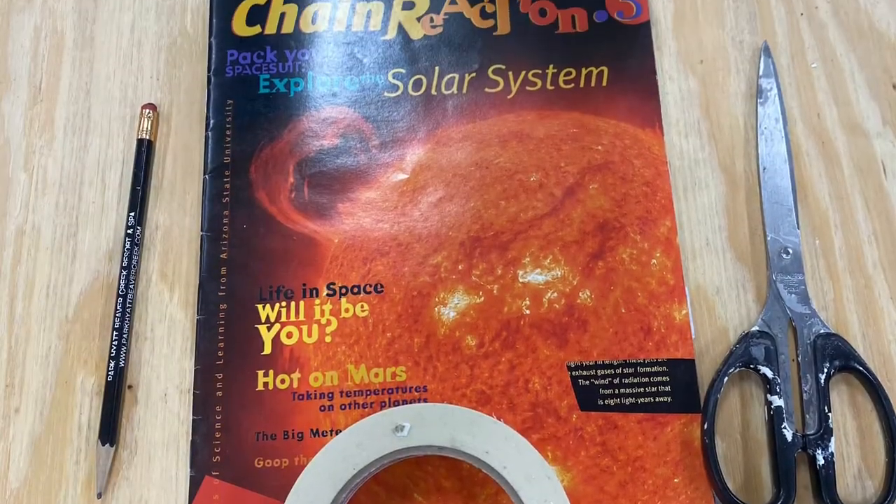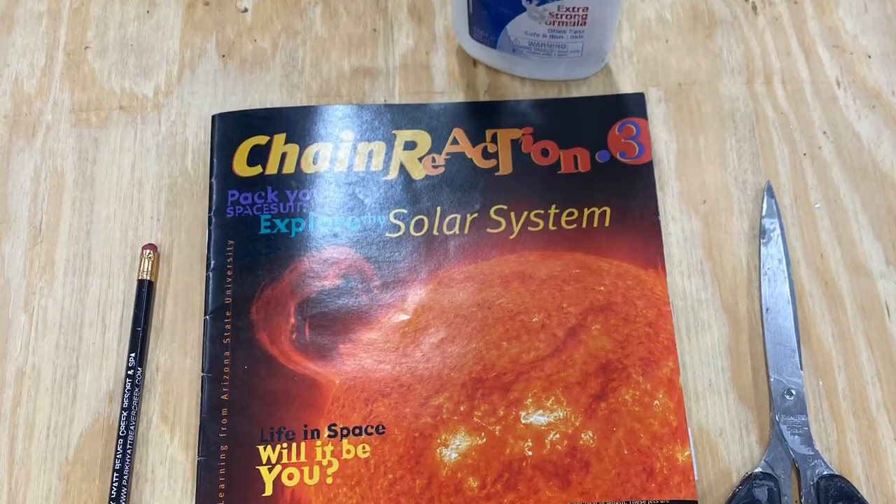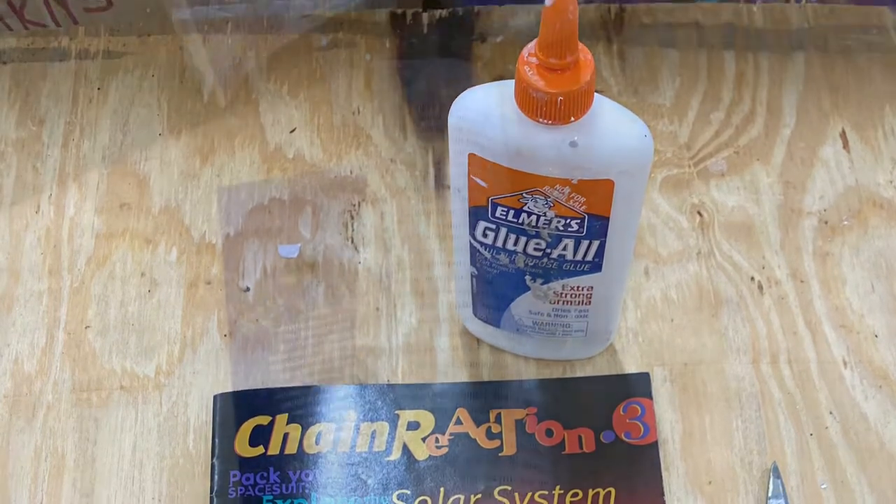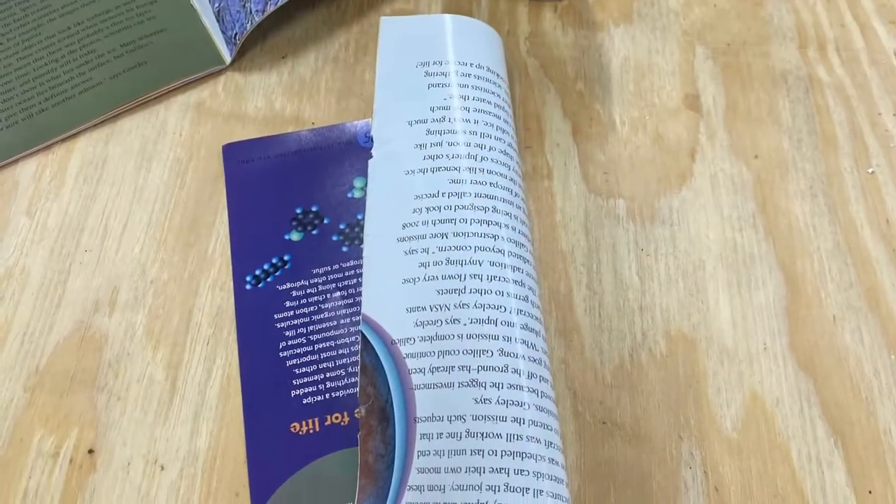For this project, you're going to need a magazine, tape, scissors, and Elmer's glue. Let's make recycled magazine bowls.